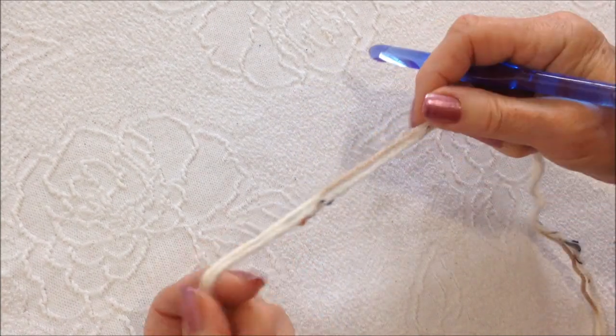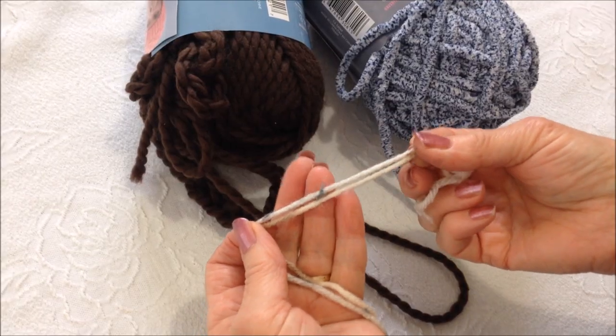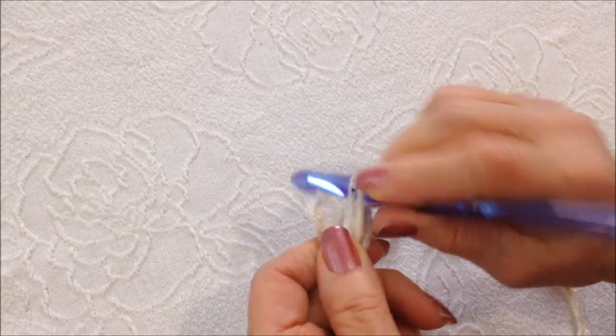To make this easy beanie hat, I'm going to work with two strands of worsted weight yarn and a 9mm crochet hook. If you prefer not to use two strands of yarn, you can use a bulky yarn such as this or even a chenille yarn. I'm going to work bottom up.